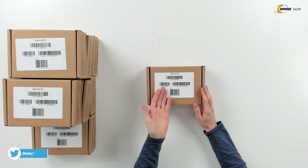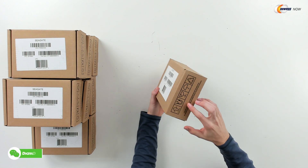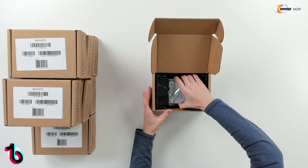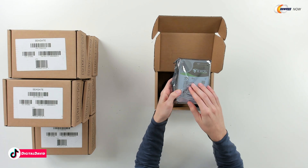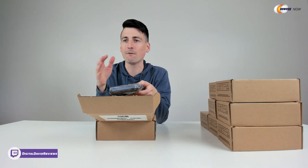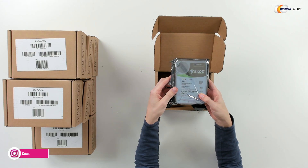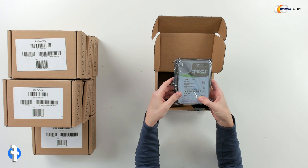Here's the box. Super generic. We can see Seagate up top, a serial number and our SKUs, and that's just about it. Let's open it up. You can see the contents — we have our drive right here. It's a 3.5 inch drive, 7,200 RPMs. We have a 14 terabyte version. This is available in 1, 2, 4, 6, 8, 10, 12, 14, 16, and 18 terabyte configurations. It's got 256 megabytes of cache on this drive.